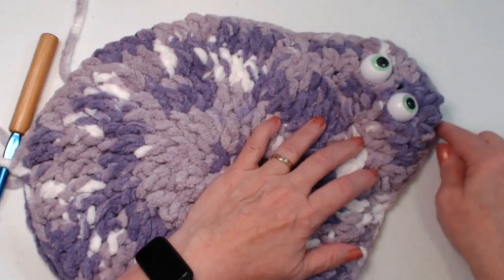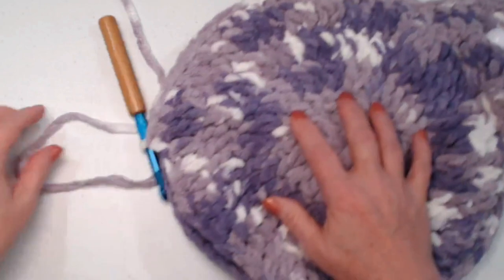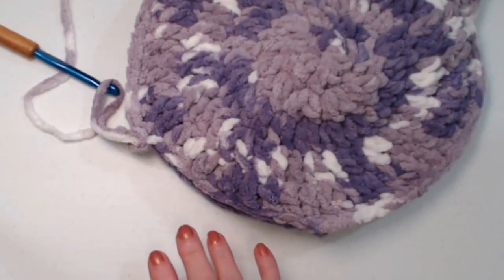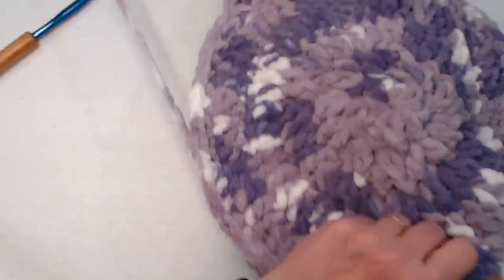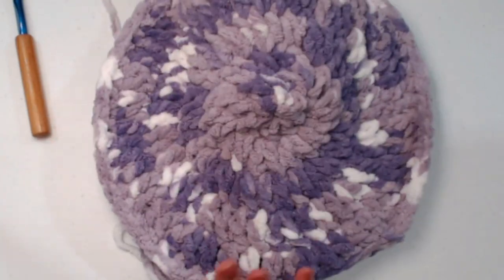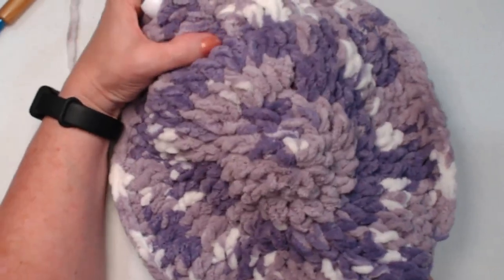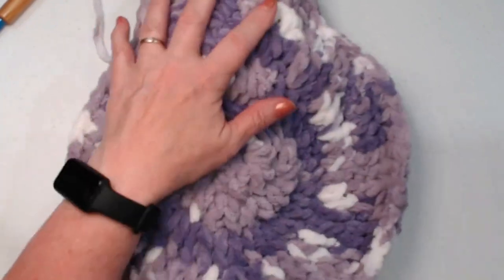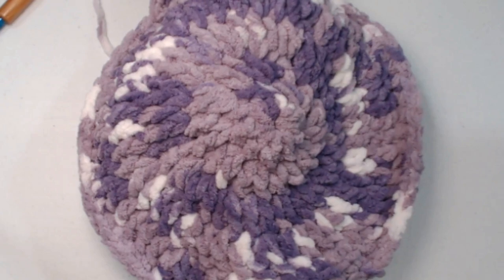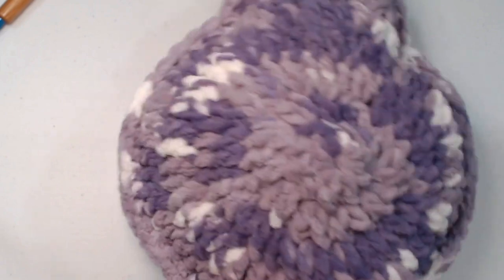I have evenly stitched all the way around my spider, stitching the front and back together. We're going to leave our yarn attached - I always make a little bit big of a loop so I don't accidentally pull that out. Now we're just going to stuff our spider. I like to go in first and do the head, make sure it's nice and poochy. I want them to be squishy and lovable, but not too loosey - not enough stuffing. I know my grandkids are going to play with this, so I want it stuffed nicely.